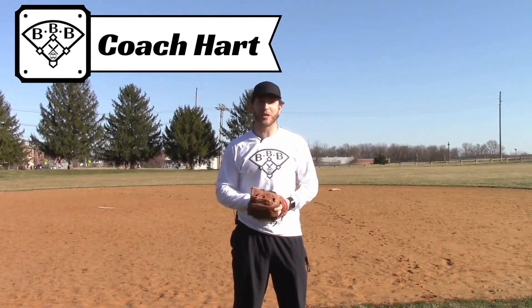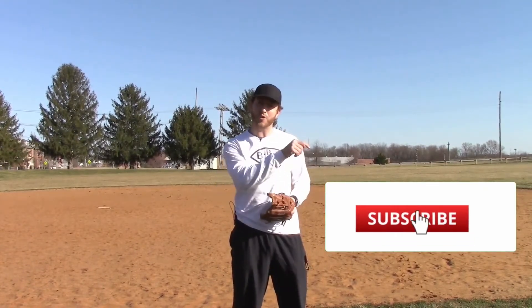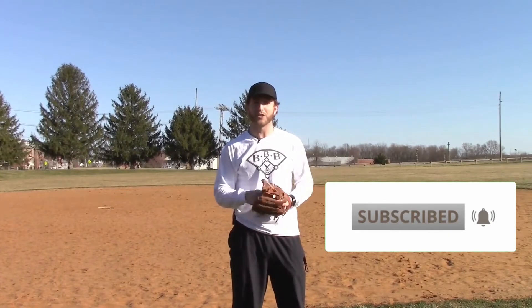Hey team, Coach Hart here with Building Better Baseball, the best place for baseball education. If you're new to the channel and want to learn something new about baseball every week, make sure you hit that red subscribe button and the notification bell so you don't miss a video.